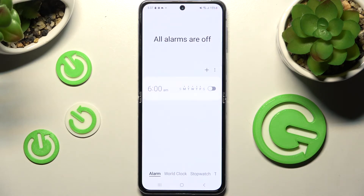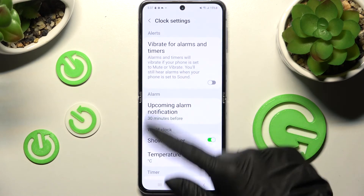In order to adjust more alarm settings click on those three dots over here, tap on settings and adjust all of them however you want to.